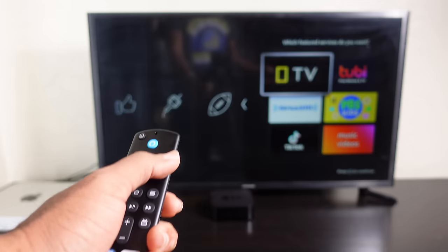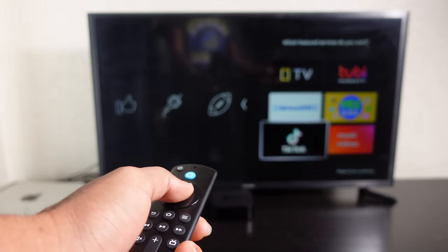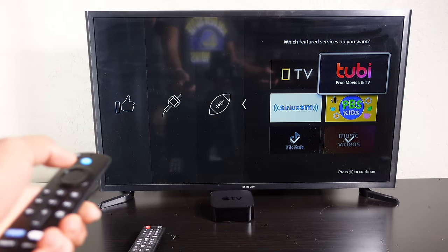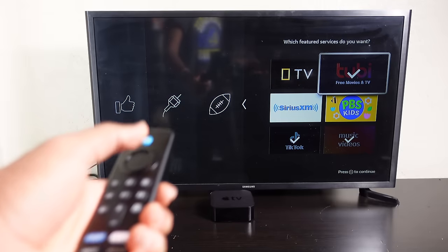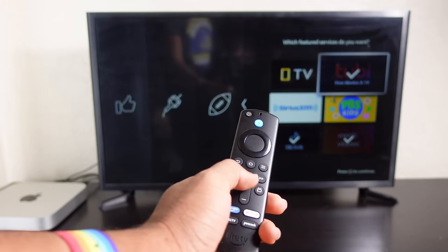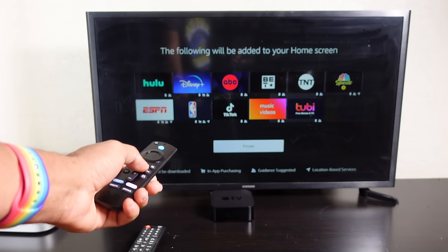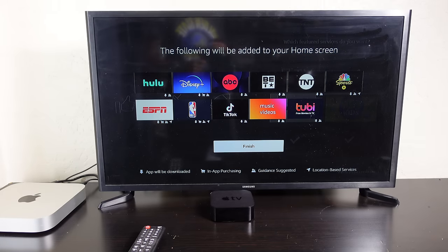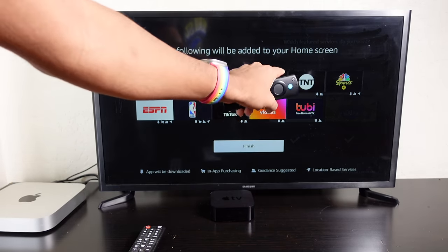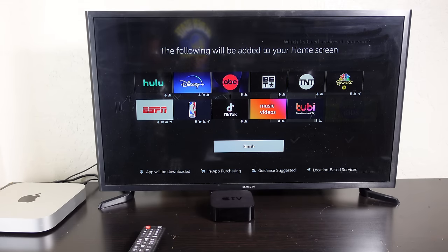Moving through the categories, for feature services we select TikTok, music videos, and Tubi free movies and TV. Now that we've selected all the apps we want, we press the play/pause button to continue. It gives us a review of everything to be installed: Hulu, Disney Plus, ABC, BET, TNT, NBC Sports, ESPN, NBA, TikTok, music videos, and Tubi free movies and TV. Each app shows icons indicating whether it will be downloaded, requires in-app purchasing, suggests guidance, or uses location-based services.